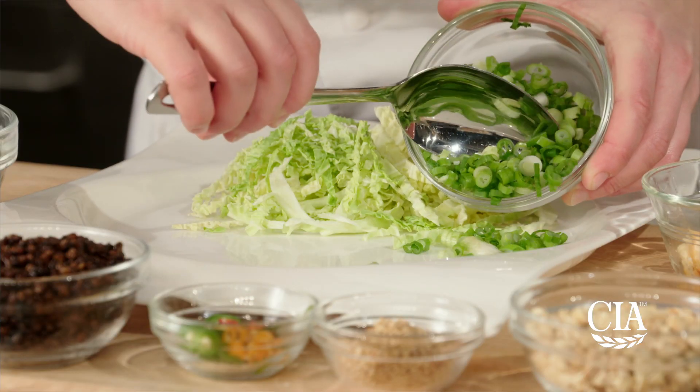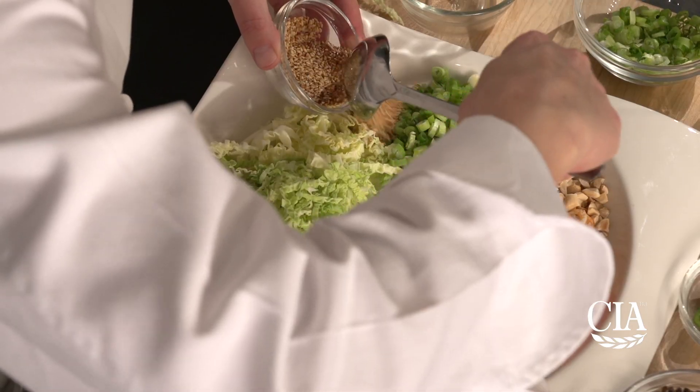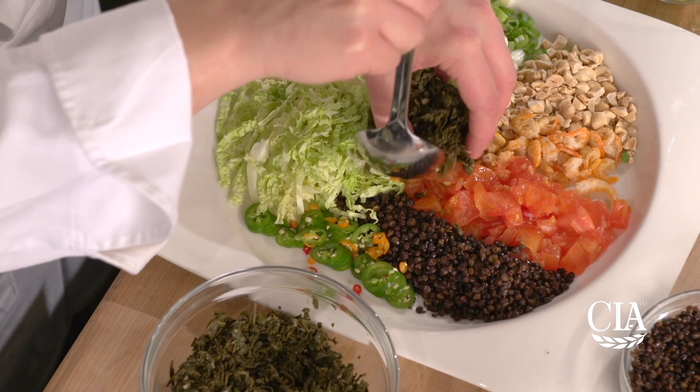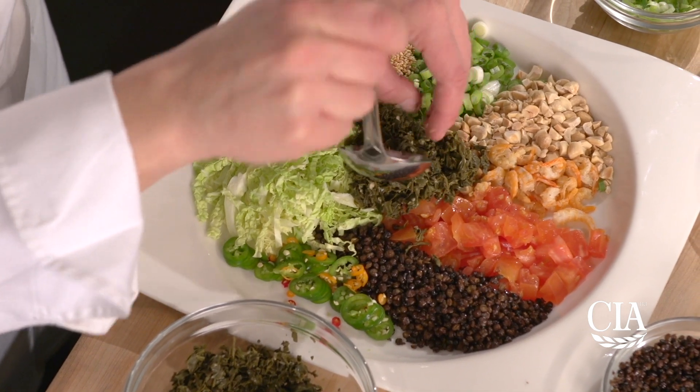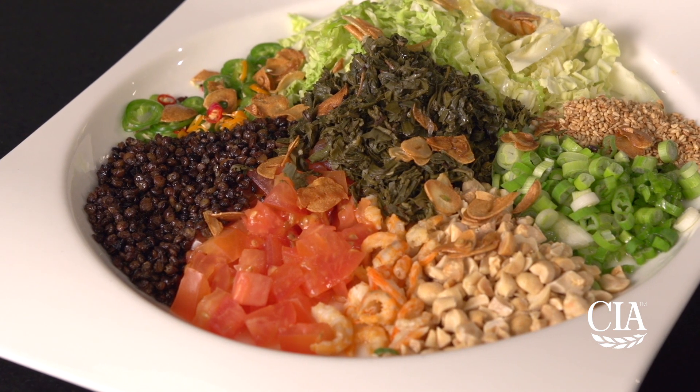Arrange the cabbage, green onions, peanuts, shrimp, tomatoes, popped lentils, sesame seeds, chilies and fermented tea leaves with the toasted garlic around a plate. To serve, drizzle the dressing over the top. Toss the salad at the table for your guests to enjoy.